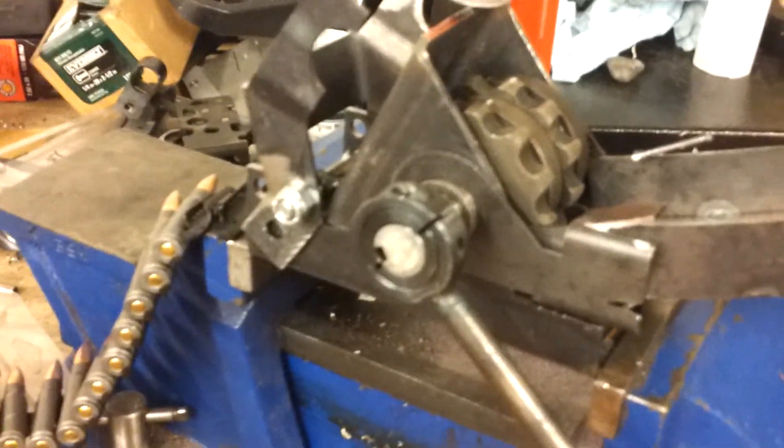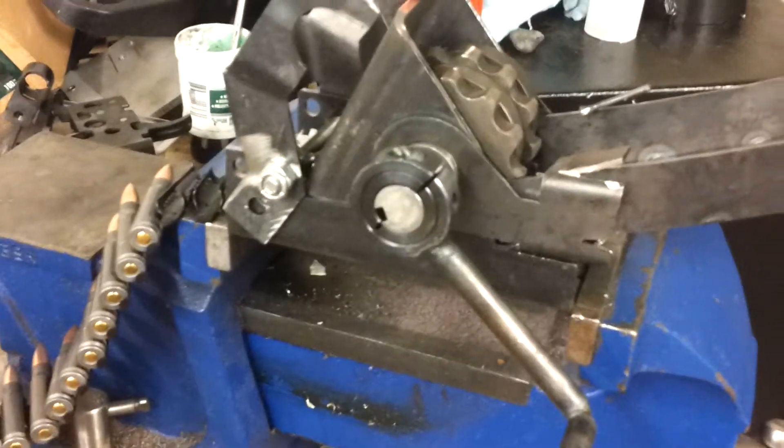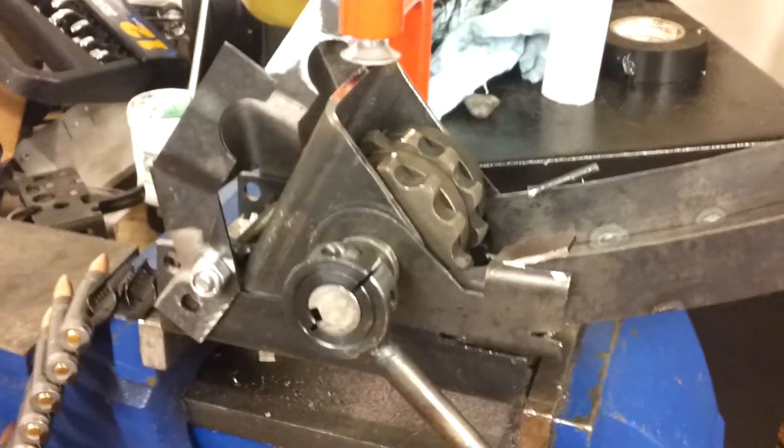As soon as we get the parts back for the new ones with the correct design and all the correct dimensions, I'm going to put up a new video and take this one down. But I just wanted to have this one out here so people can see exactly what we're getting ready to bring out. This is Aaron Short with Short Defense — have a great day!